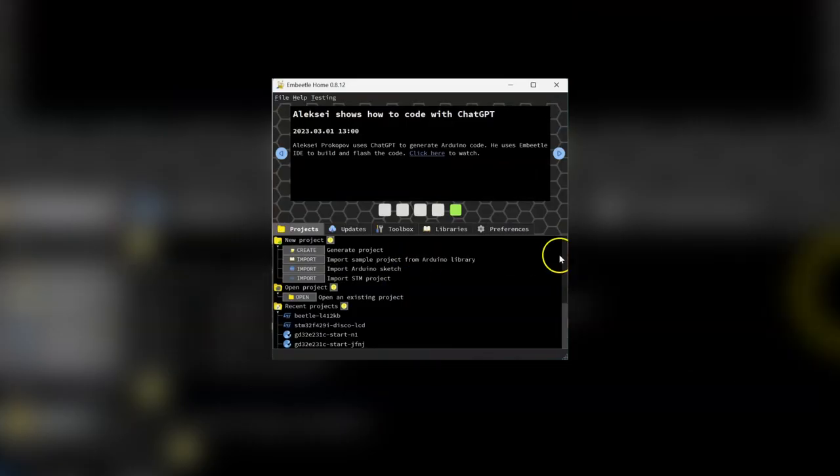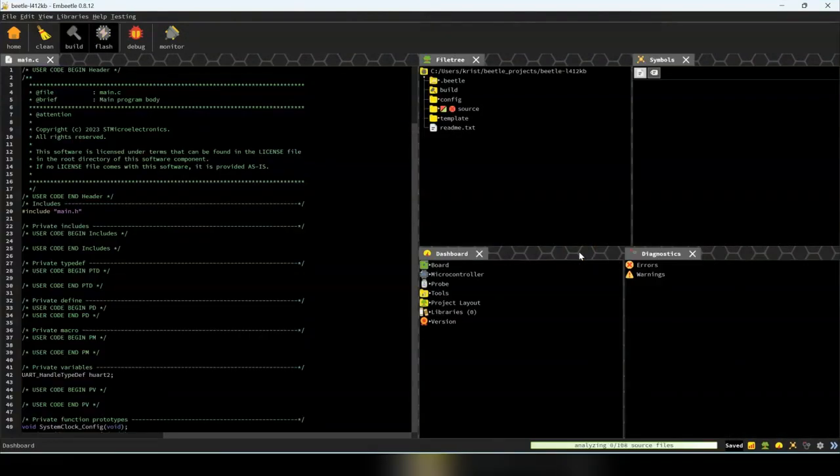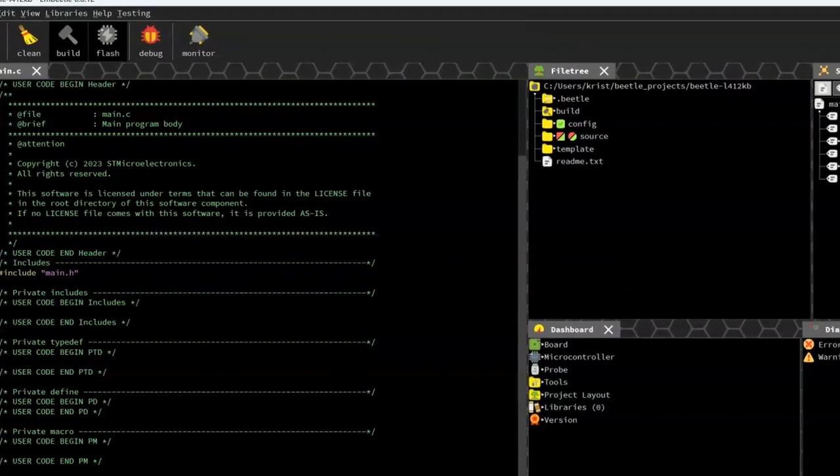With M-Beatle, starting on a computer where you have never done any embedded design before, you can download the tool and get your LED blinking within 15 minutes, including installation of all the required tool chains and other tools needed to do this.